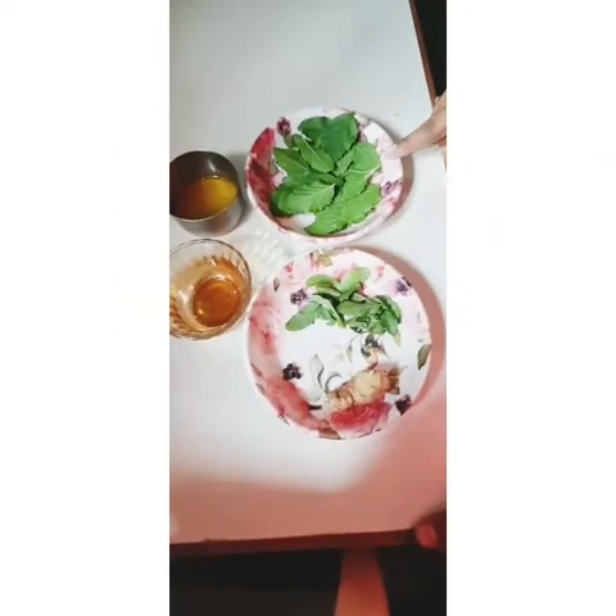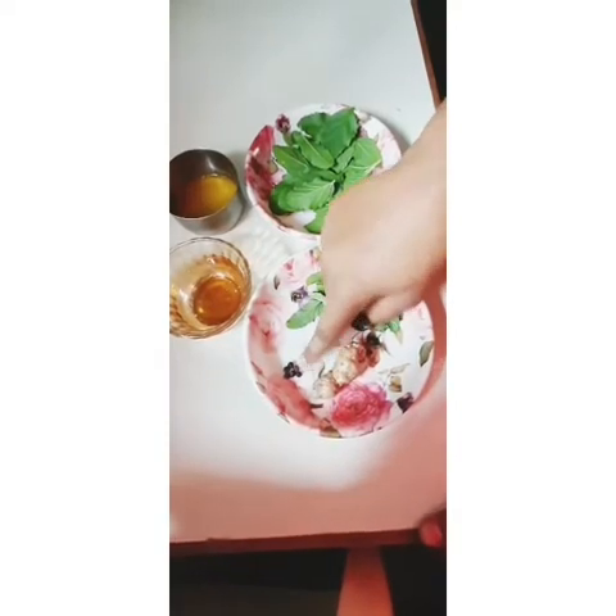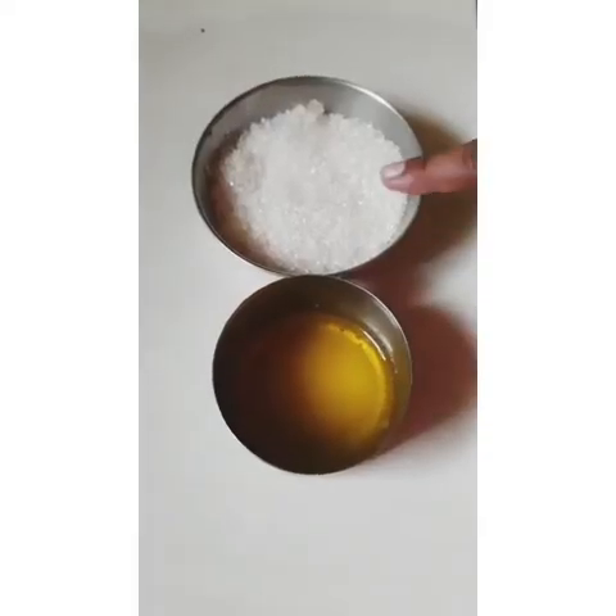The ingredients required are: Tulsi leaves, Pudina leaves, ginger, black pepper, honey, ghee and sugar.